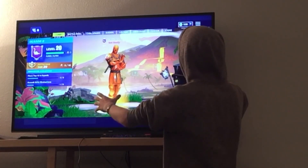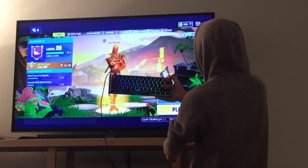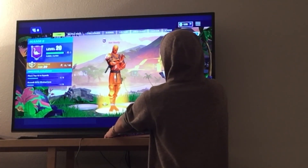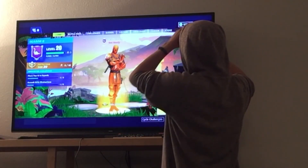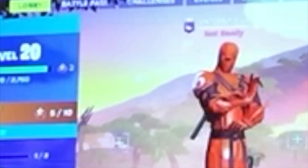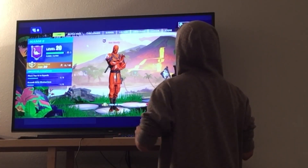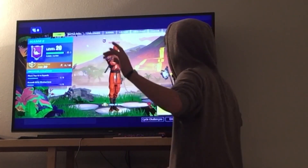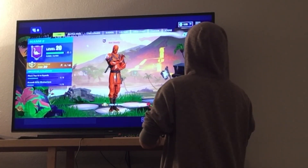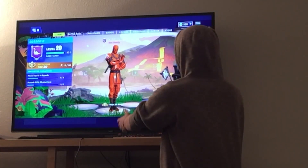I am on Xbox One down here with the Ducky One 2 Mini plugged into my Xbox. I have the camera all the way back because the TV is kind of large. You can tell I'm using keyboard and mouse — my mouse is up here in the top left area. I'm on that one guy's account because I don't have Xbox Live right now, so make sure you go check out that one guy and thank him in his comments for letting me use his account.